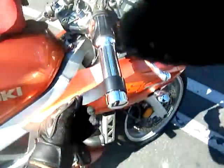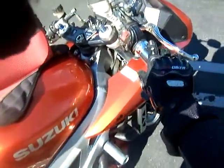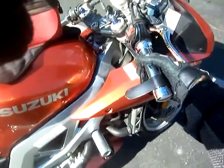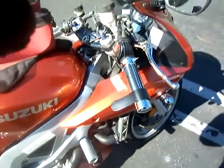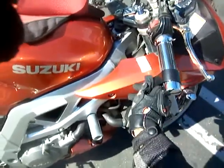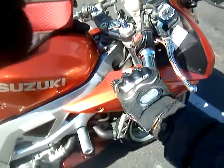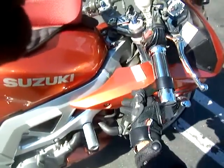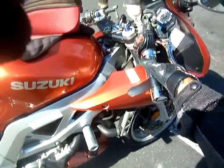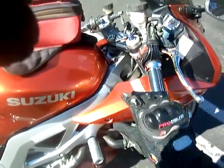This here is called a throttle rocker, and this is what you rest your hand on so that on long drives your hand doesn't get cramped from gripping the throttle. Now, notice it turns around here, but if I push down it locks — it doesn't turn. What I do on the streets, because it can be dangerous if you need to make a panic stop, I keep it disengaged. Once I'm about to get on the freeway, you'll see me flip it up.